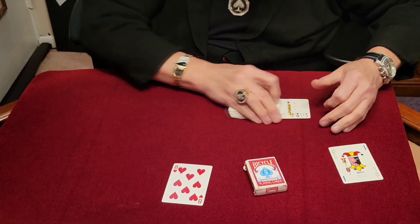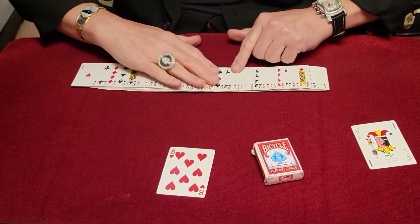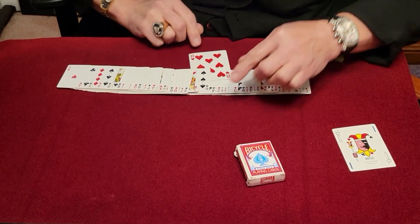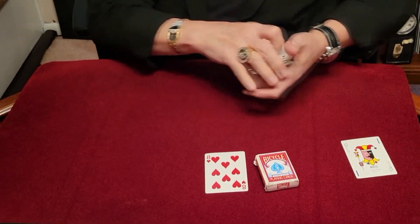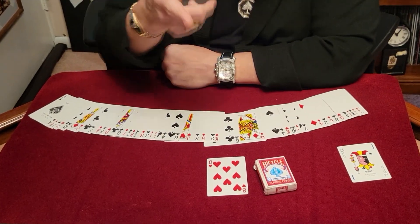Maybe if we just give it a little snap like this — there we go, we shrunk it down! But look at this — between the four and the six, that's where the eight goes, right there. It's not gonna fit, not gonna work. Andrew, this is not gonna work out. Well, it's good to know how to grow the deck right back to where it was, just like that.